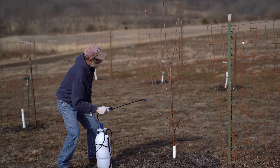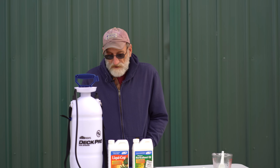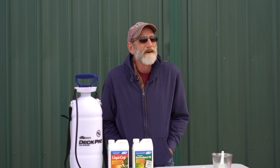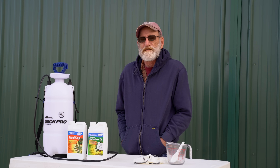Right now it's late winter, so it's time to apply dormant spray on the fruit trees. There's always the potential of insects and mites and disease pathogens that can be overwintering on your fruit trees.